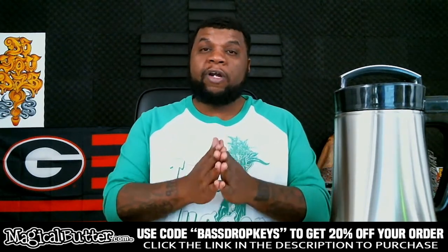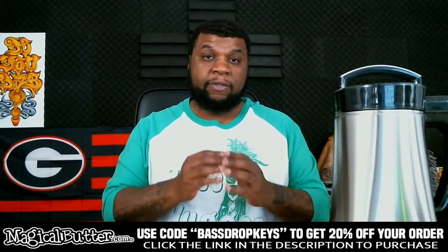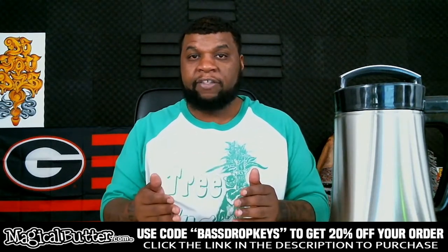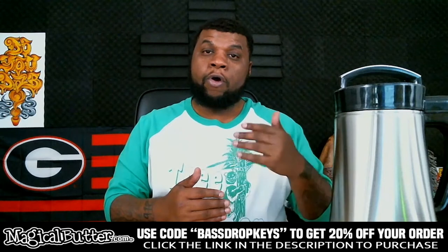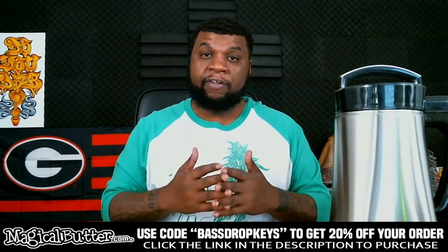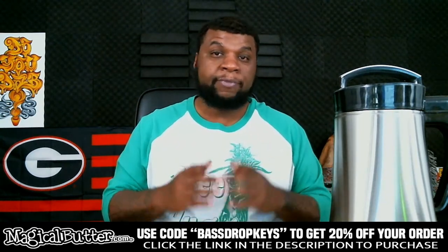Question number four: does the Magical Butter Machine decarb the cannabis for you? The answer is no, it does not. You have to decarb your cannabis first. You need to take the THCA in the cannabis and convert it into THC — that's why you decarb. Magical Butter does have a decarb box on their website, or you can decarb in your oven at 250 degrees Fahrenheit, which I show on the channel. You must decarb it yourself before putting it in the machine.